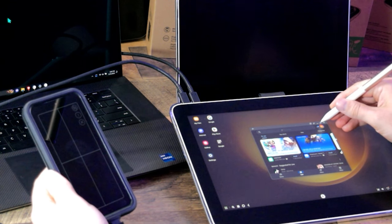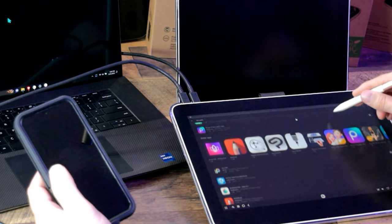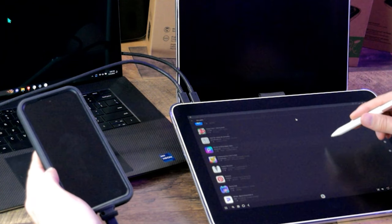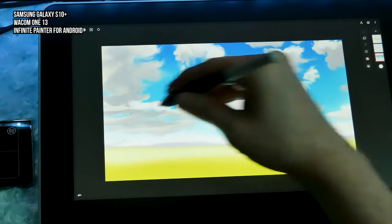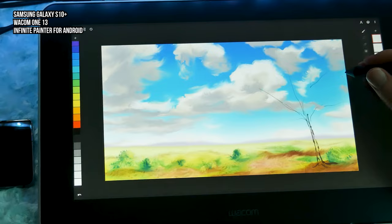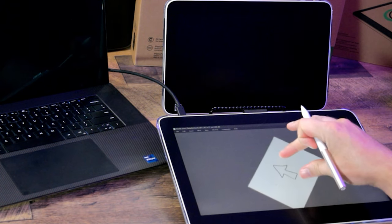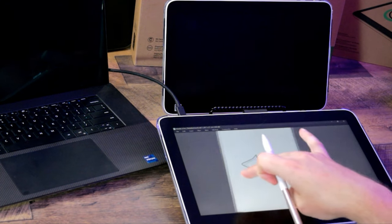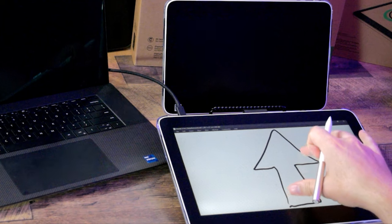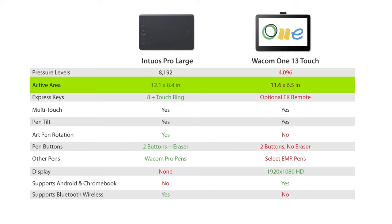None of the other Android-compatible tablets do this nearly as well as the Wacom One 13. While the Intuos and Wacom One Medium can only map a portion of the tablet to your device's screen, the Wacom One 13 can open your phone full screen in desktop or DEX mode. Making art on Android is not quite as robust as on Windows or Mac, though for some artists that may be all they need. Another distinct difference is that the Wacom One 13 supports multi-touch, which is particularly important when working on an Android device since most Android apps require touch input.